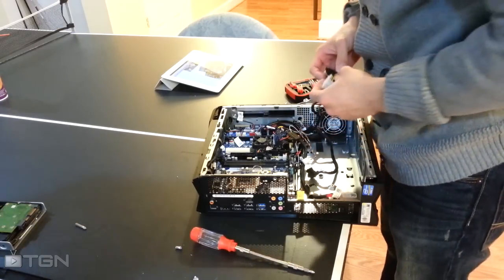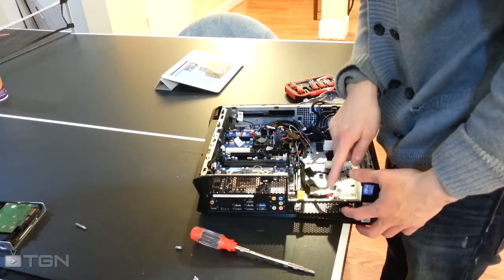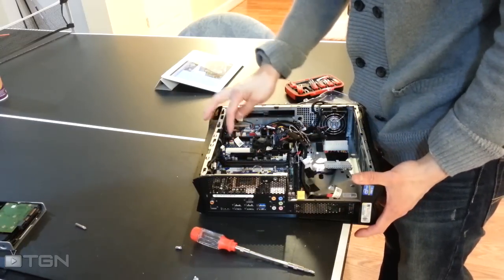There are two 20-pins — that's where the power supply feeds into. This feeds into this board, which then feeds the 20-pin power to the motherboard.